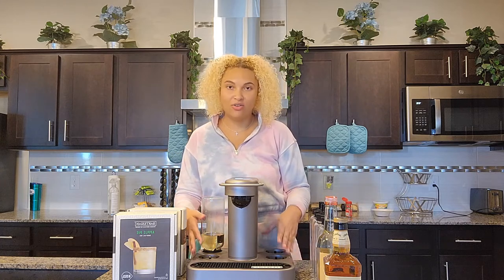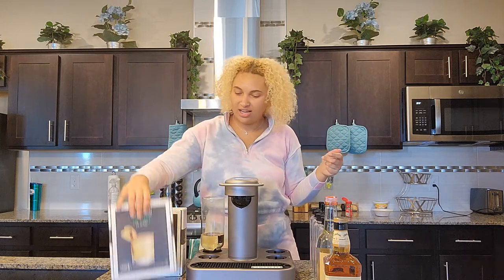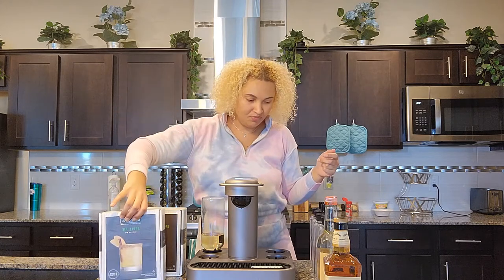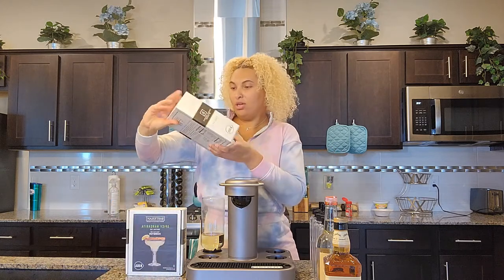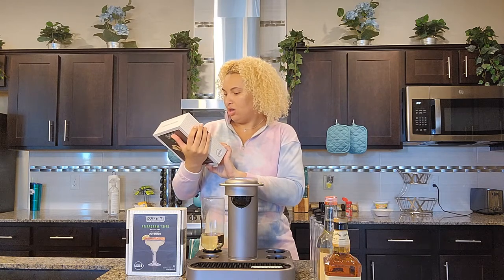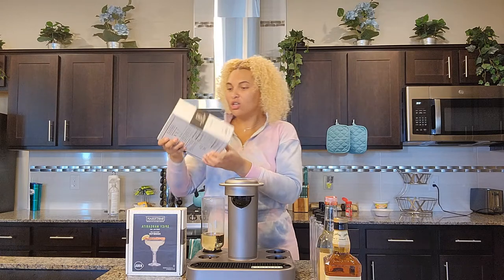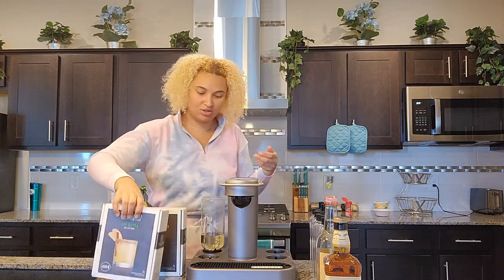The machine itself can fit four of them, with gin and rum being interchangeable depending on what type of drink you're making. So today I'm going to try the apple pie drink. For this one I believe you need vodka and whiskey, so I'm going to add those two cylinders in now.